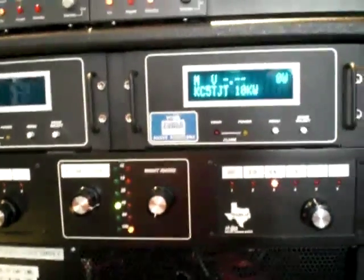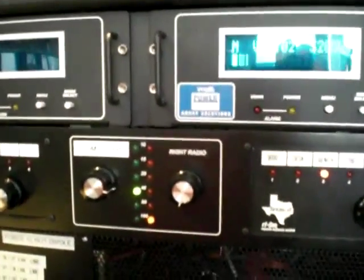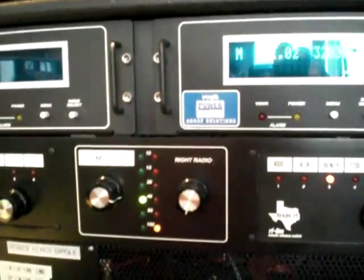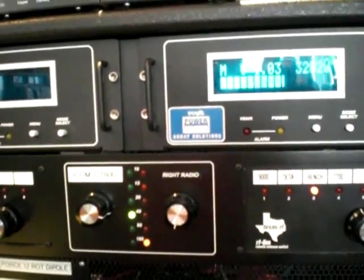We're going to run this up to about 120 watts of drive and see what happens. Check one two — about 3200 watts, 3450 watts right there on that one.